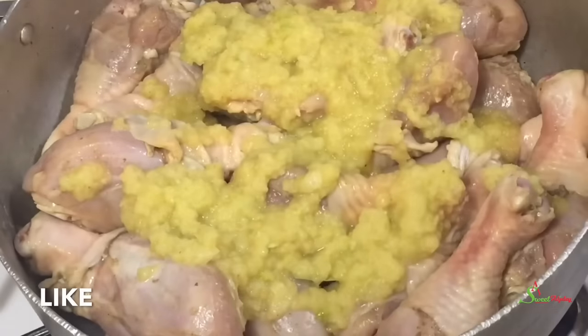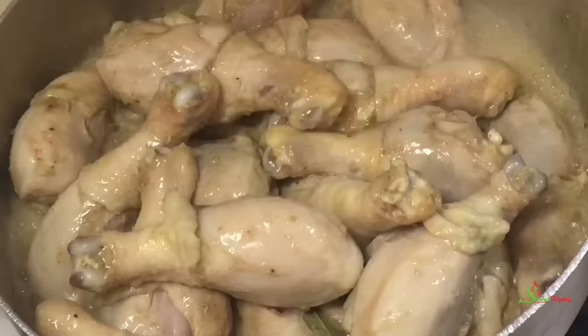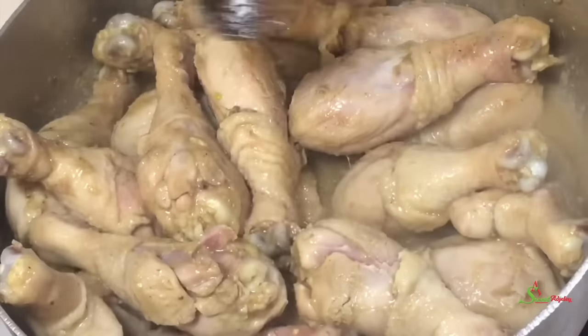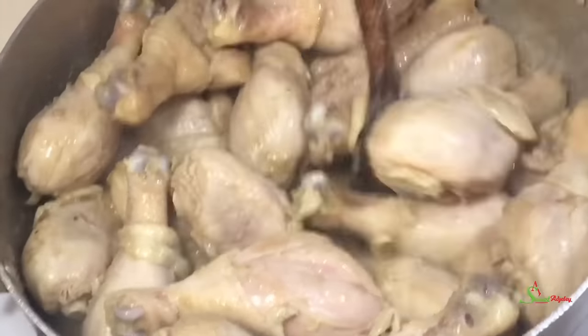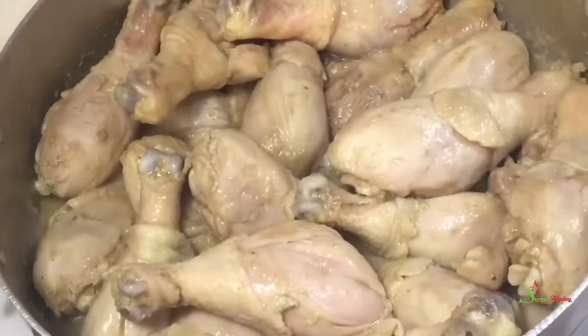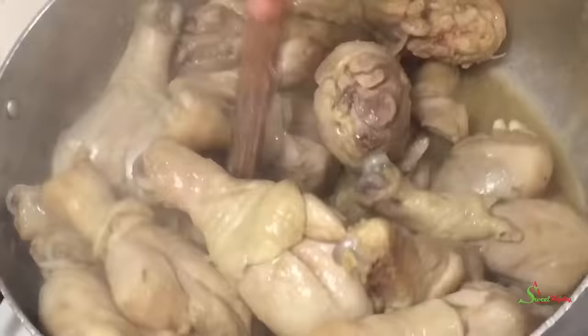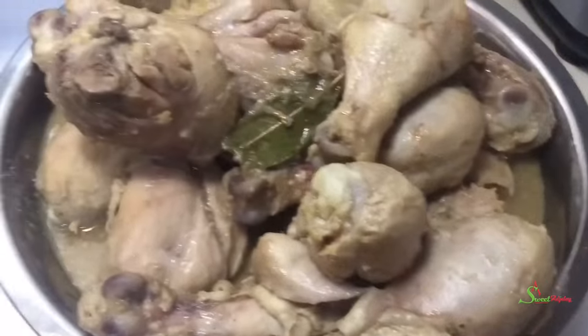In Ghana we use hard chicken so we let it cook until tender, but because this is soft chicken, as soon as it comes to a boil you want to stir it up periodically so it doesn't cook completely, soften up, and begin to tear apart. I stirred it every two or so minutes to ensure that it doesn't tear, and now it is ready. I have taken it out of the pot.